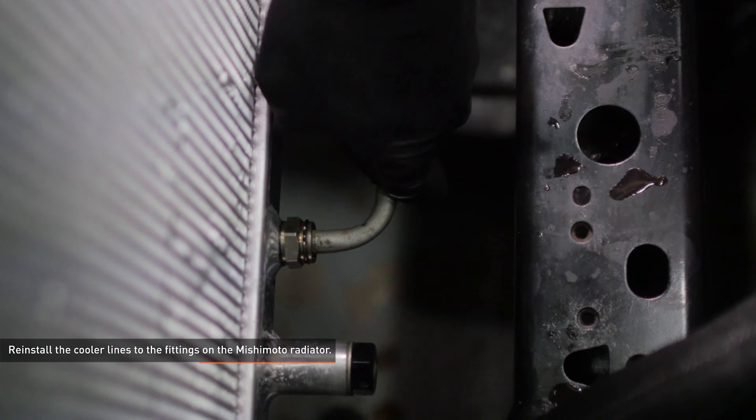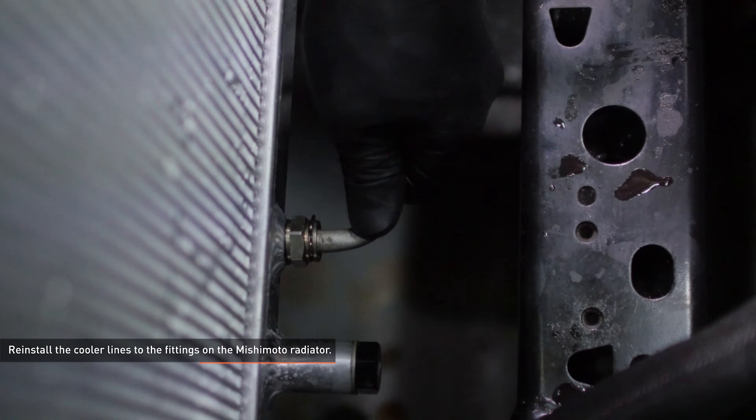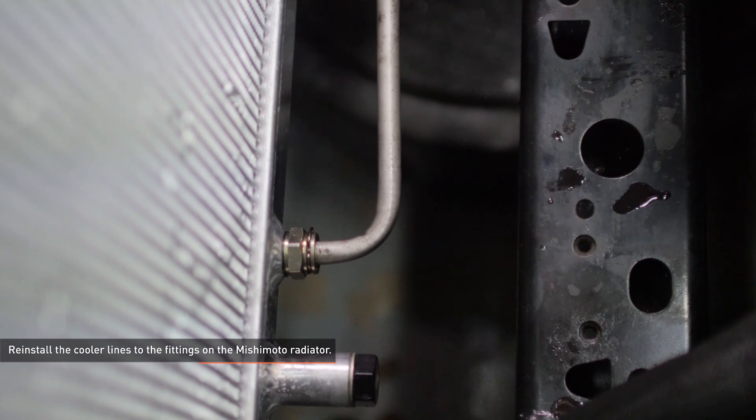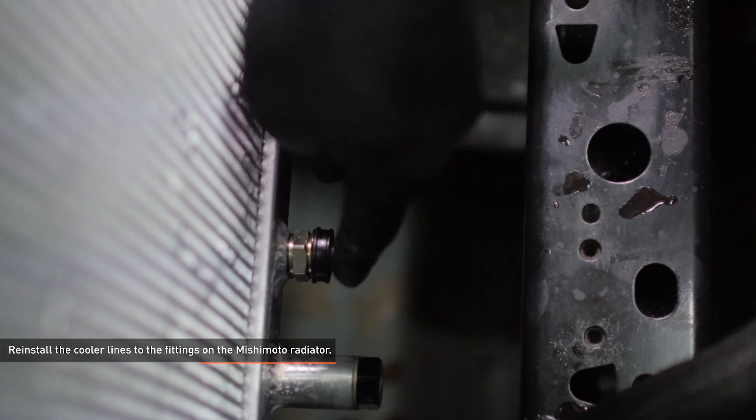These fittings have new circlips pre-installed. Simply push the line into the fitting until it snaps into place. Make sure the circlip is properly seated in the groove and install the dust boot over the fitting. Repeat this process on the other line.